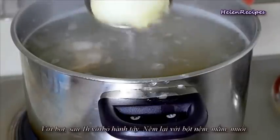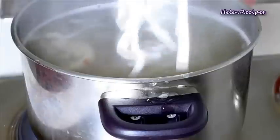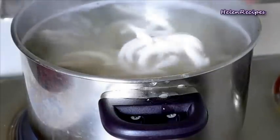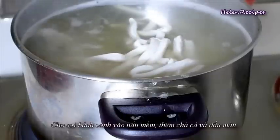Then add seasoning powder, salt, and fish sauce to your taste. Add the freshly homemade bánh canh noodles and cook until done.